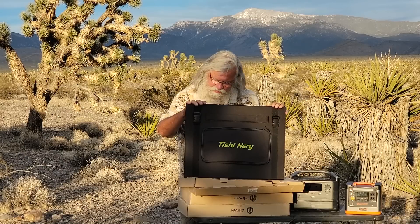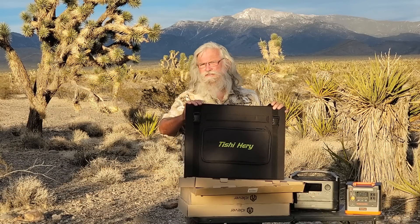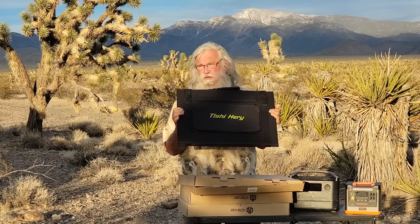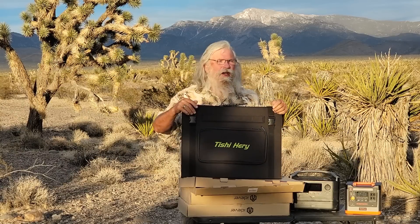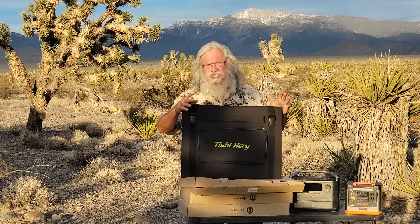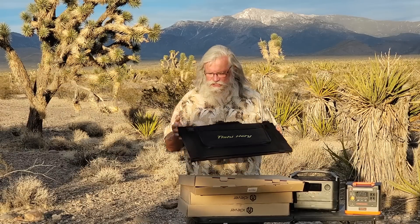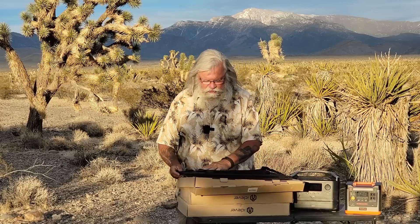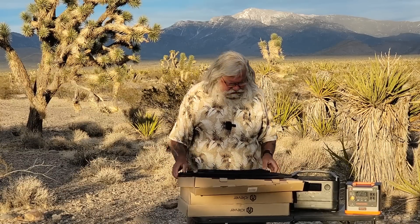They have a 35% off coupon right now which brings it down to $150.99 — I paid $151. Right now it's April 10th, 2021, and there's a lot of competition; these manufacturers are wanting to best each other.